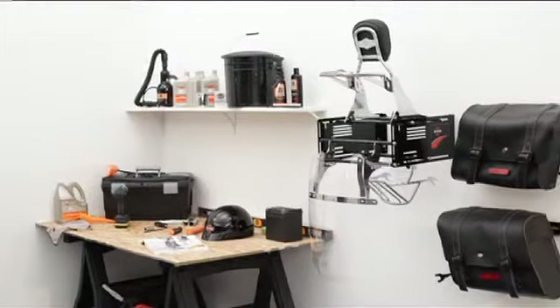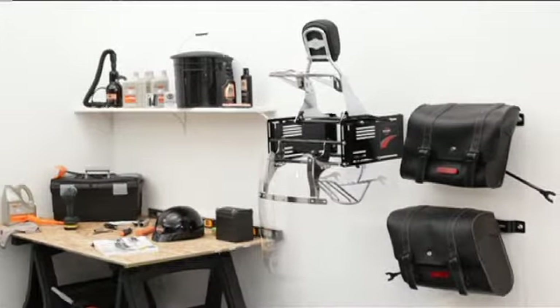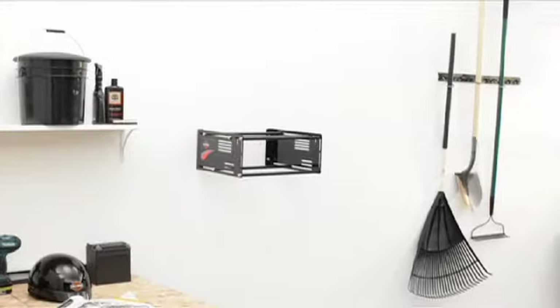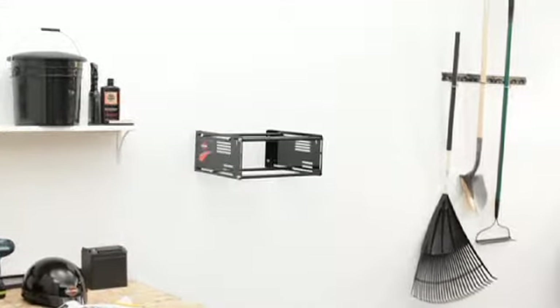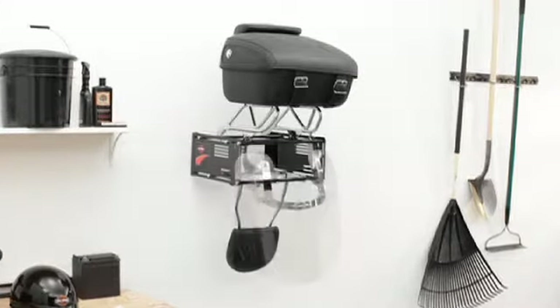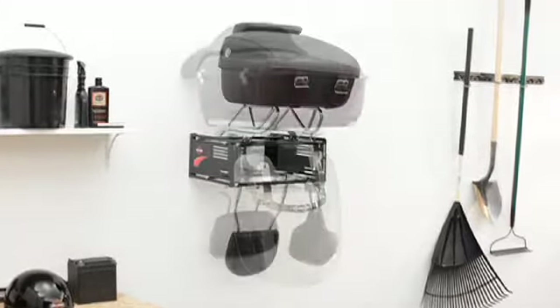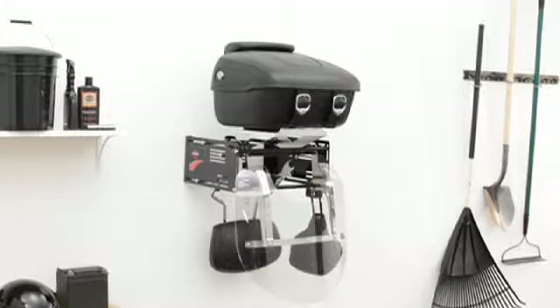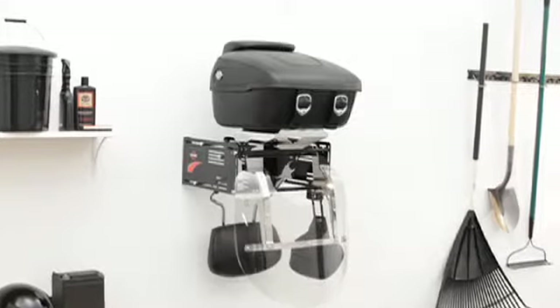Our advice? Protect your investment and reduce clutter in your garage with Harley-Davidson's Detach Depot garage storage system. It starts with the Detach Depot wall rack — tour packs, sissy bars, windshields, luggage racks, and backrest pads all store quickly, easily, and safely off your floor and on your wall in one sturdy, convenient, all-in-one location.